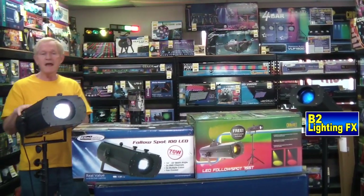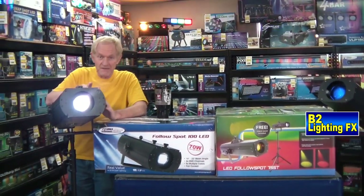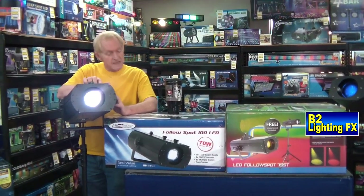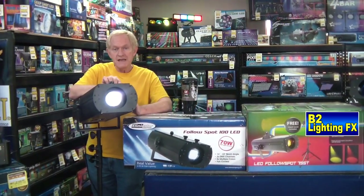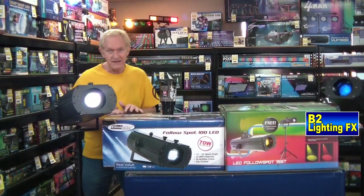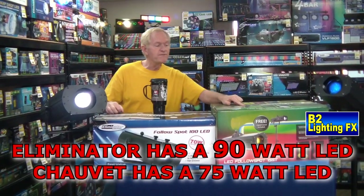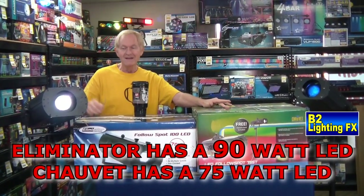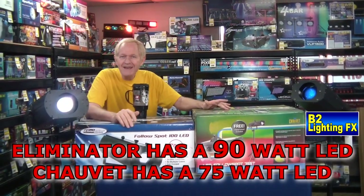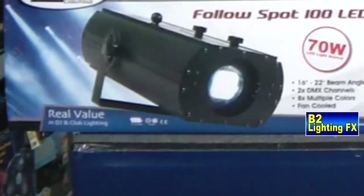This is the Eliminator follow spot 100 LED. Here's something interesting: the instructions say it's a 70-watt LED bulb, and the Chauvet unit says they have a 75-watt LED bulb. But when I talked to the manufacturer about this Eliminator unit, it actually has a 90-watt LED. That's why it's brighter and it's whiter.